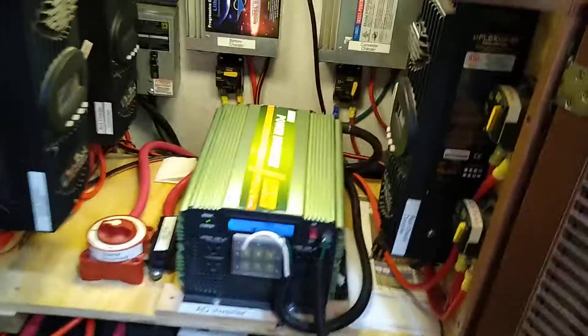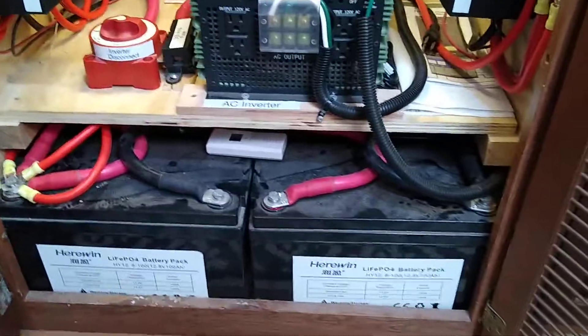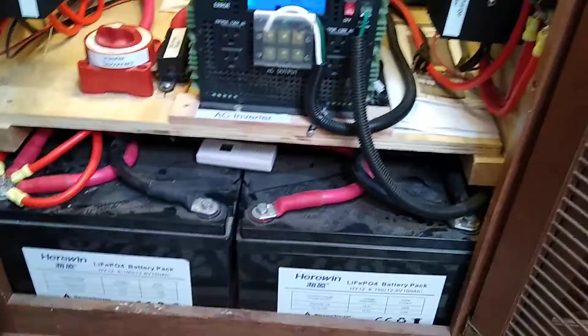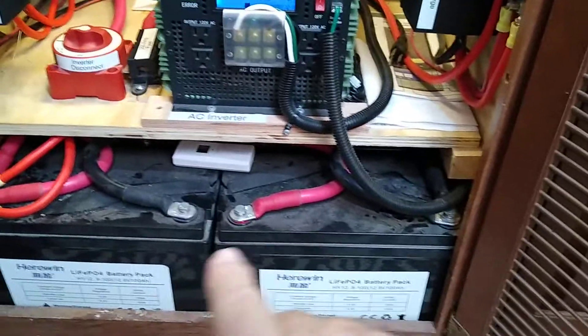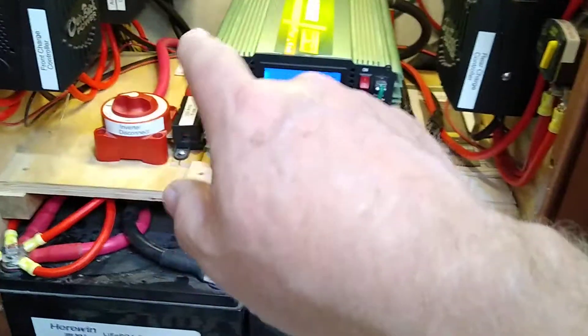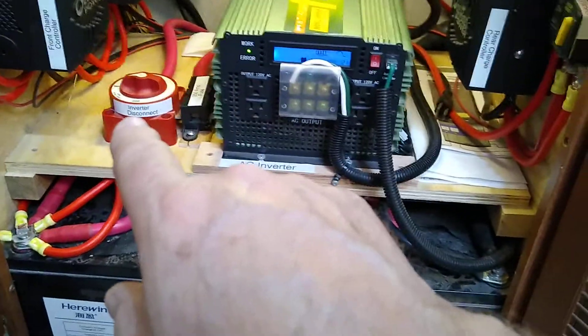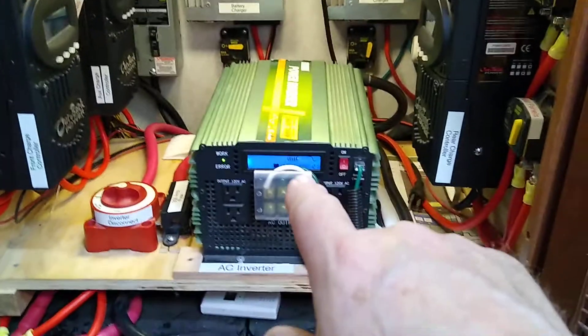Now inside the rig I have this cabinet which contains all of our batteries, inverter, charge controllers, wiring and so forth. But again, we're talking about a transfer switch today. Our power comes from the batteries — we have six 100 amp hour batteries.